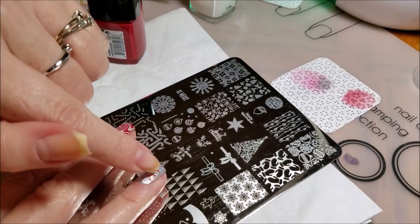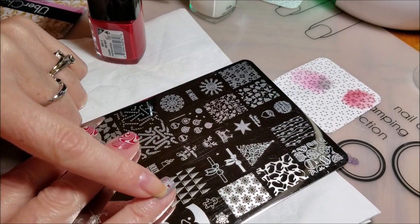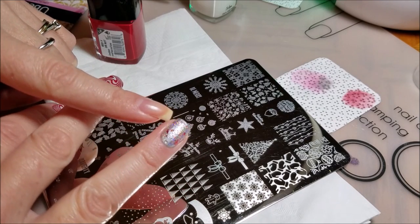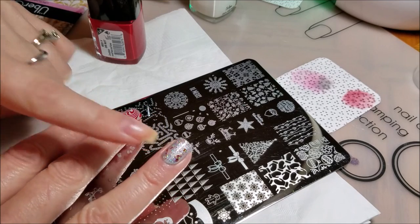if you start lining up here and then trying to roll it all over, it might be lined up perfectly right here but by the time you get over to here it's going to be completely messed up and misaligned. So let me show you what I do.